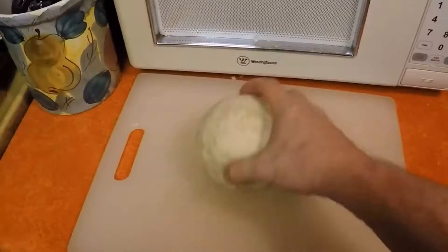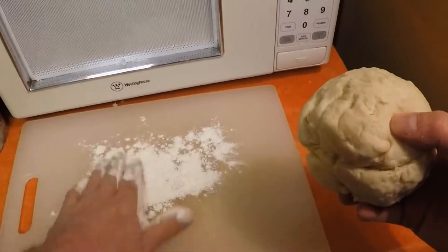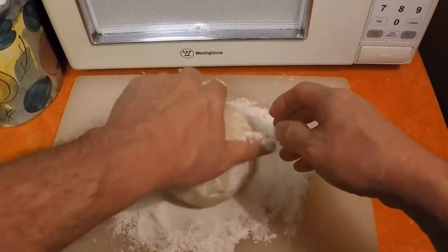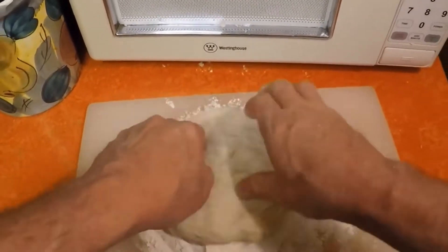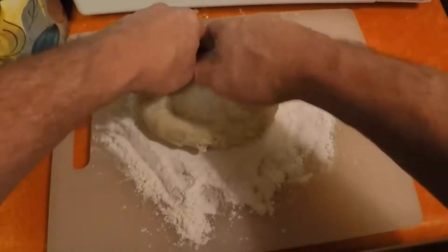Two pizzas. It doesn't have to be perfect, it doesn't have to be pretty — it's not going to taste any different. I'm gonna go ahead and make mine round.